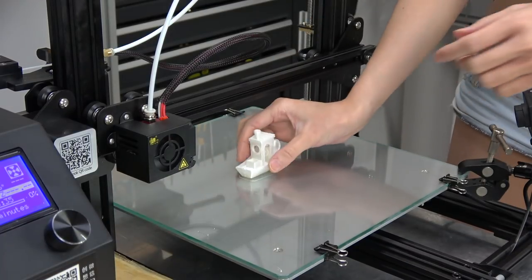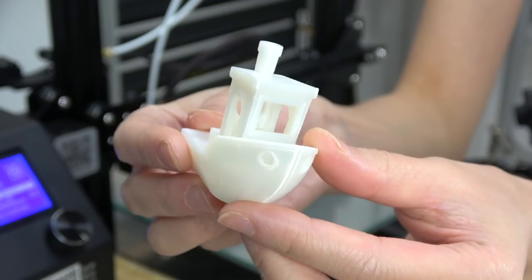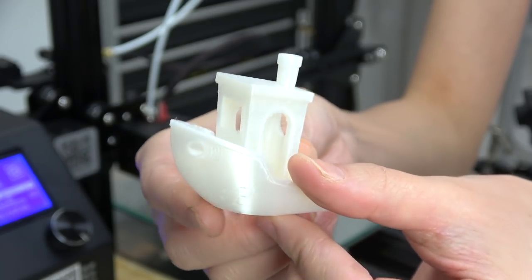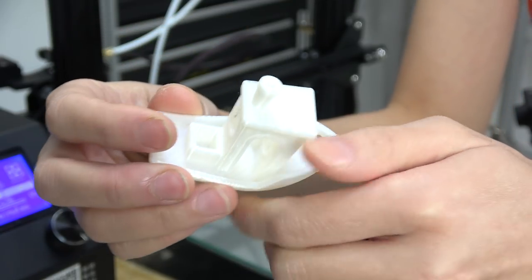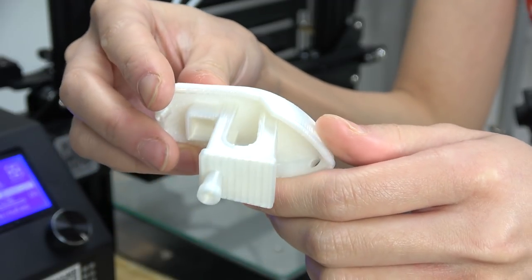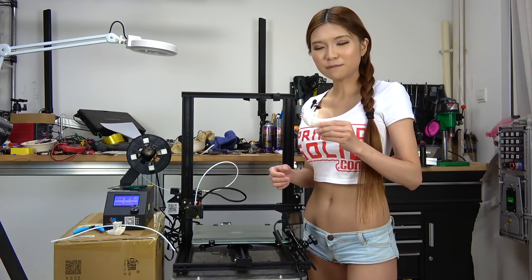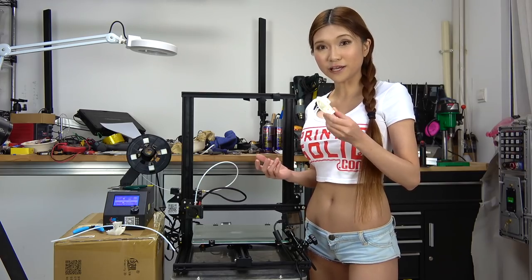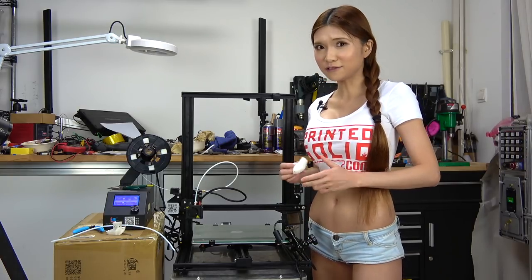And this is what I got for the second print. If I dialed it in I think I would get a better result — this is just the default setting. I'm pretty happy with the print quality for a second print, but I think I can tune it a bit and get a better result.